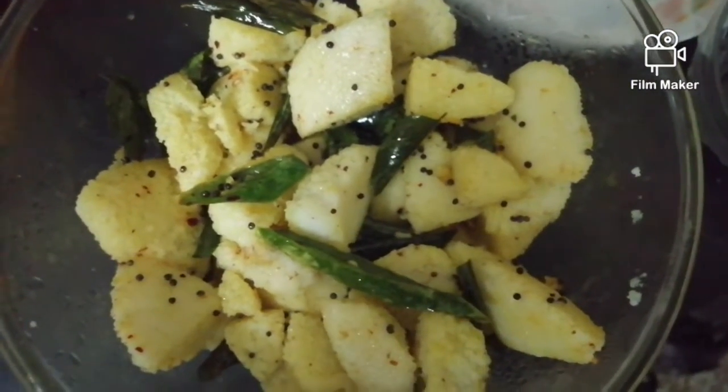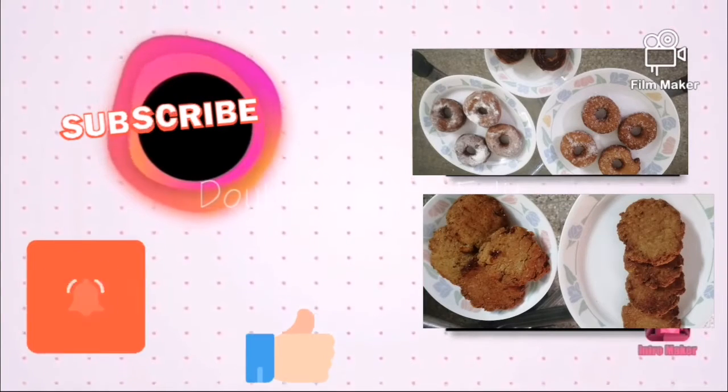Hope you like this video, guys. Smash that like button. If you want to watch our channel, please subscribe, and I'll see you all next time. Goodbye.